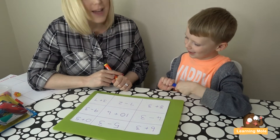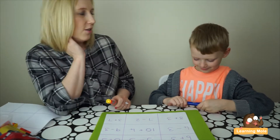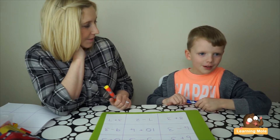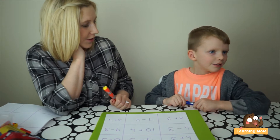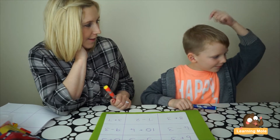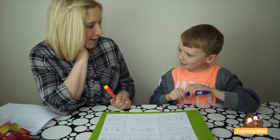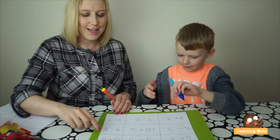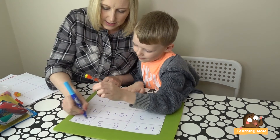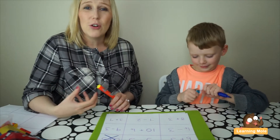Encourage your child to actually read the calculation so they know exactly what they're doing. Aaron reads: 'zero plus five.' Ask how they'll do it in their head — what number will they put in their head first? He chooses five, because zero is nothing. His answer is five. 'Five plus zero equals five — you are correct!' Put a big X right through the whole number sentence.